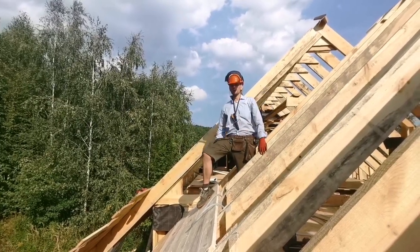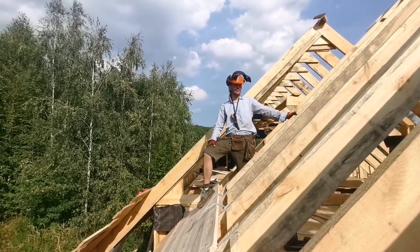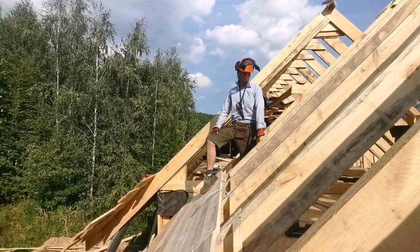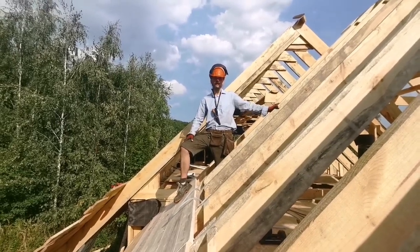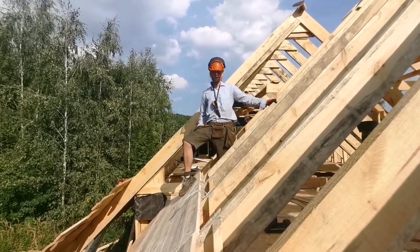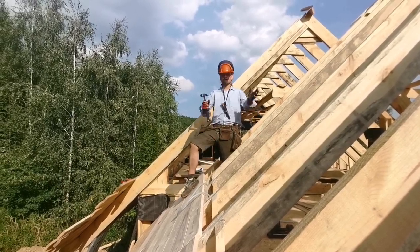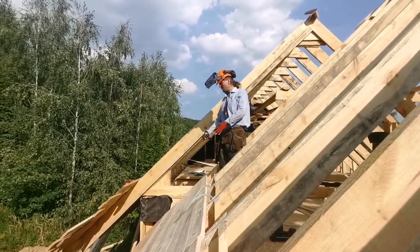These are two by ten rafters. There's most likely going to be some ventilation here and insulation inside, so that's how it's going to be finished. In order for that to happen, we're leaving small ventilation gaps here — that's a small detail.